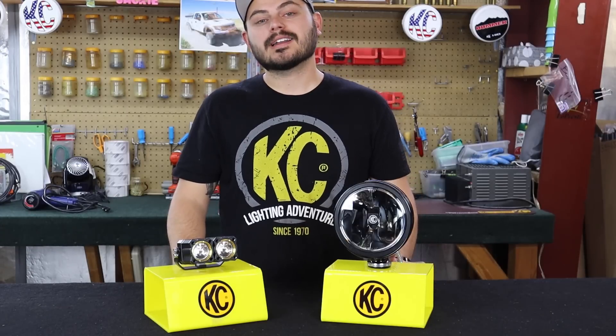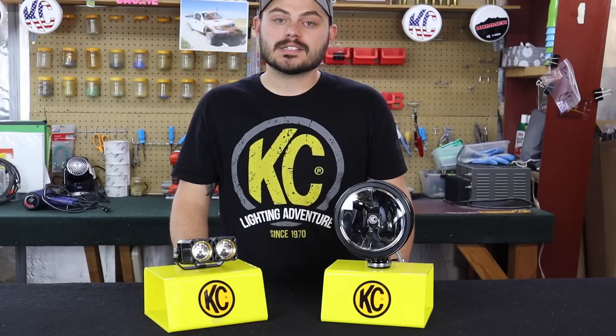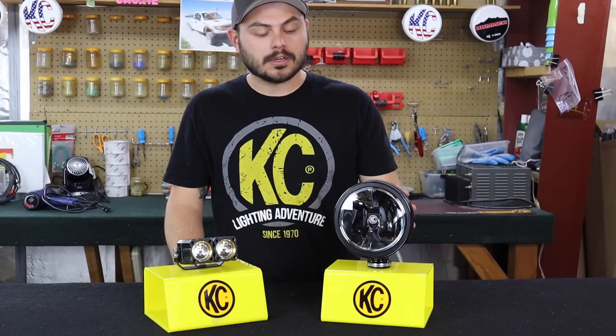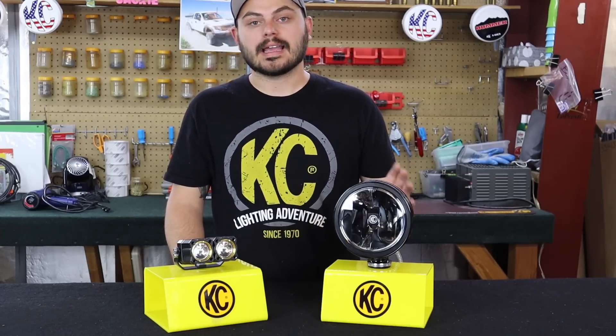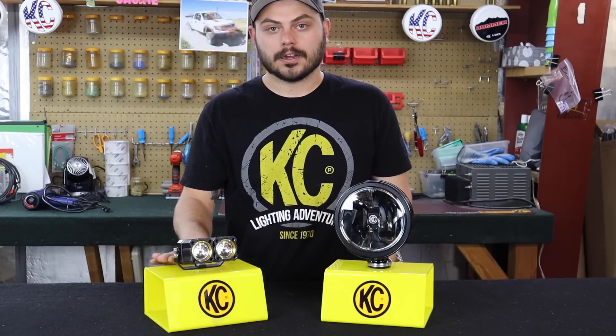Have you ever been curious about what's going on inside of a KC off-road light? If so, you're in luck because in this video I'm going to be breaking down the internal components of these two different lights. This one here is the Gravity LED version of the Iconic Daylighter, and this is our Flex LED dual light here.